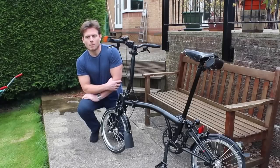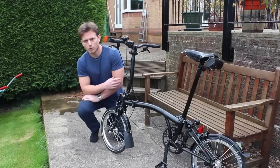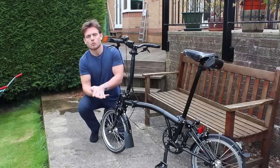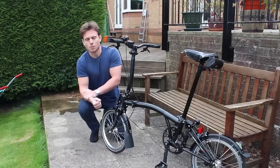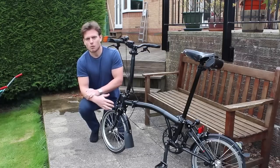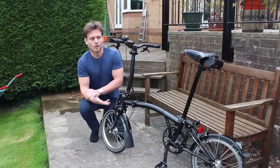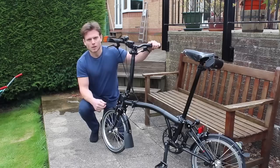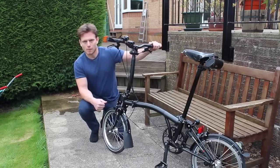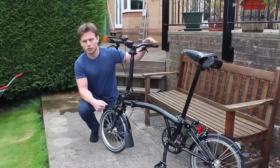Hey guys, so about a month ago my beloved Brompton S2L got stolen from the back of my car. This was a shitty thing that happened, but I just got a replacement because I figured, well, if something you use is fantastic for 10 years you might as well just get the same thing. So I'm going to go over something I'd like to share about my Brompton S2L.